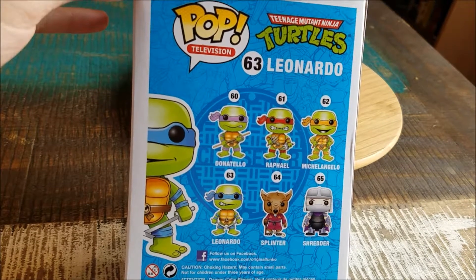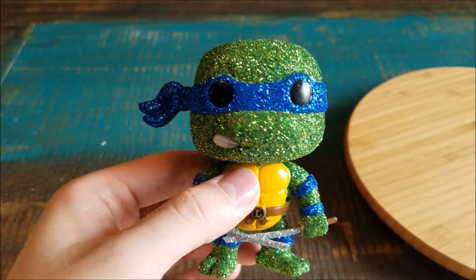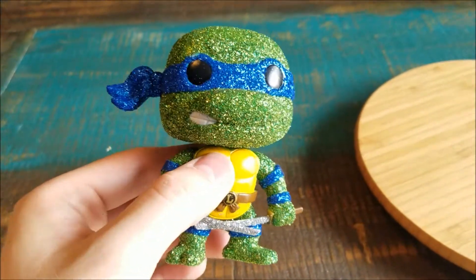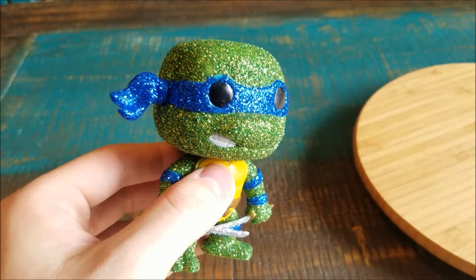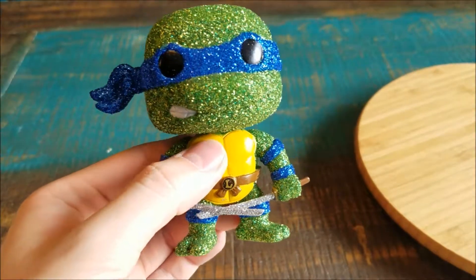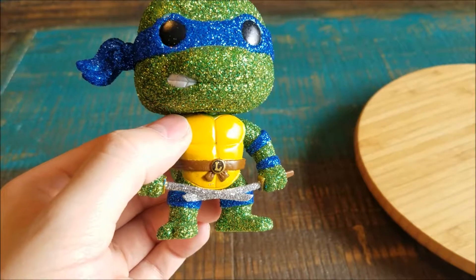We'll go ahead and pull Leo out so you can see him up close. Leo does look pretty badass here. You can of course see that glitter shine — he's got the regular pop eyes, the blue bandana, the sparkly blue, the green for his face, a little white for his teeth, his shell there of course, and just the regular yellow with the belt and the L.